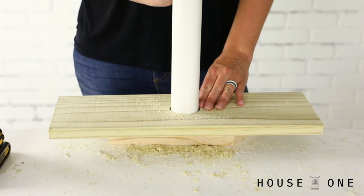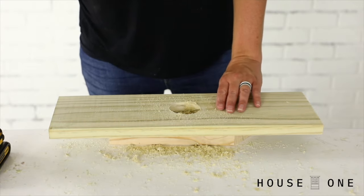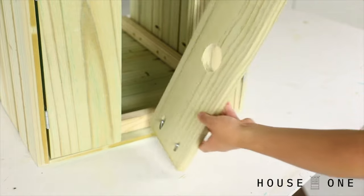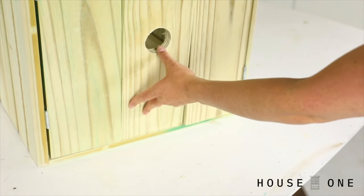Repeat this process to drill a hole in another board that will hold the base of the pipe. Now install the center board between the hinged boards using pocket hole screws.